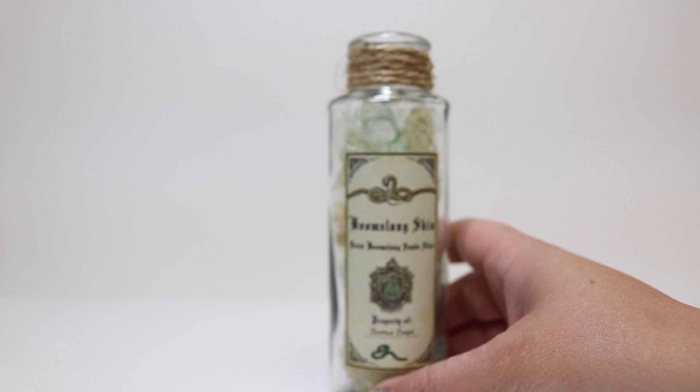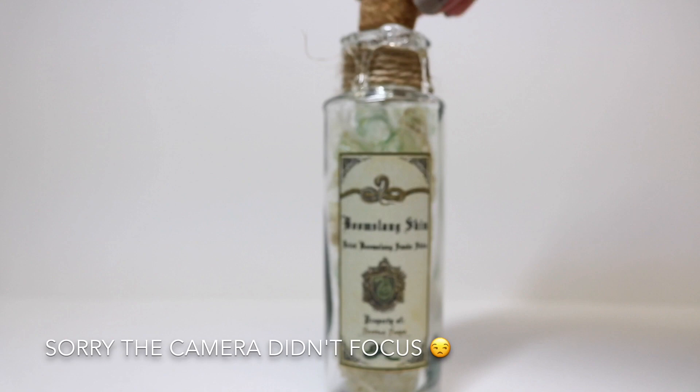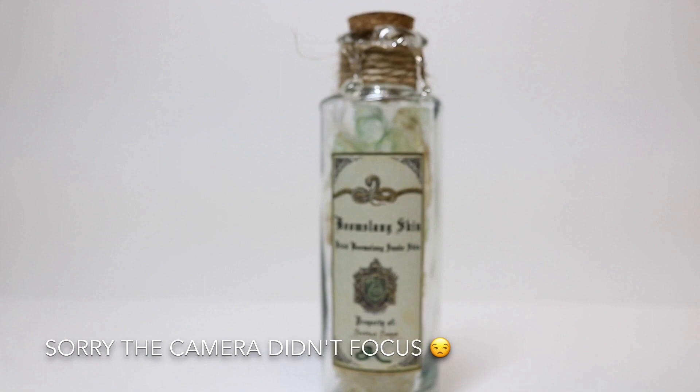Now that the neck of our bottle is wrapped, we're going to do a faux wax seal embellishment. We're going to take our hot glue gun and go around the edge of the bottle, applying a decent amount so it drips down. If some of it gets inside the edge of the bottle that's okay, because we're going to put our cork in and that will trap some of it as well. Then cork the bottle and let the glue dry.